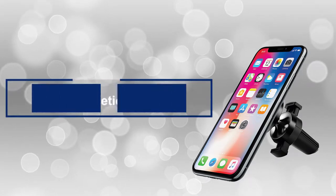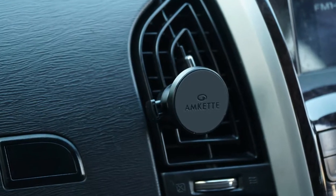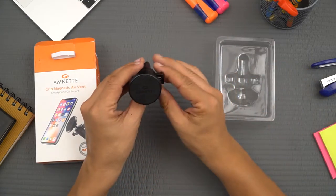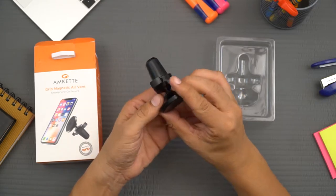Hi guys, here's AMCAT's iGrip Magnetic AirVent Car Mount designed to totally redefine your smartphone mounting experience. Let's check out what's inside the box. We'll start with the main attraction — it looks really good and feels solid as well.